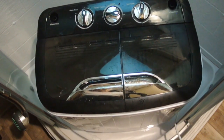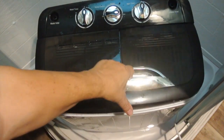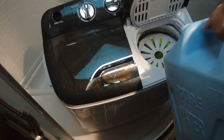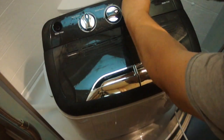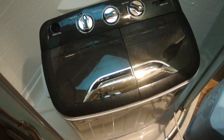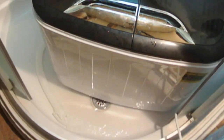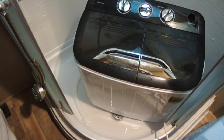We have one last rinse to do before we can call this good. To do this, we want to lift the drain up, because otherwise the water is going to drain out. Then we pour about a gallon of water in the rinse tub and set two minutes again. When we're about halfway through, we lower the drain hose again and let all the water drain out. When the rinse cycle stops, if there's still water coming out, just crank it up for another minute or so.